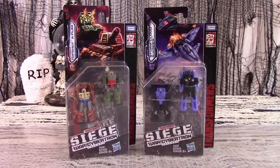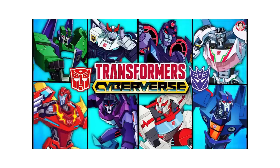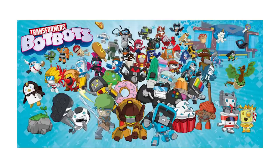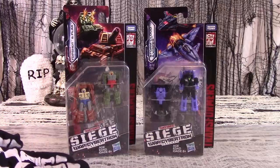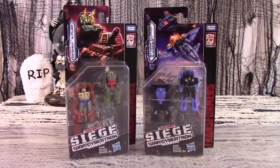Because they have at least four series and toy lines in stores right now: the Studio Series, Cyberverse Series and Toys, the Bumblebee Movie and Toys, Rescue Bots, Bot Bots, the Remnants of Power of the Primes, and now its successor, Transformers War for Cybertron Trilogy: Siege. Ugh, what a mouthful.